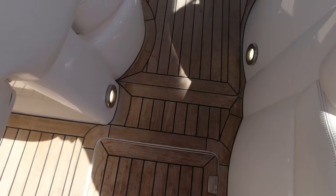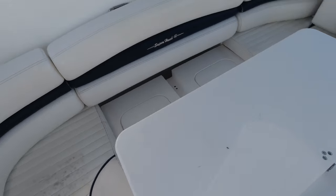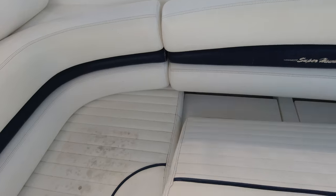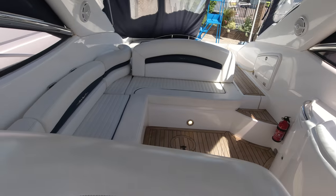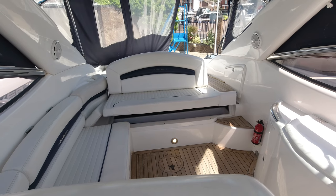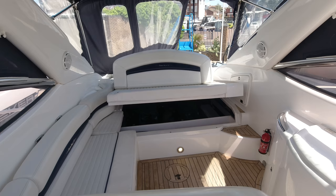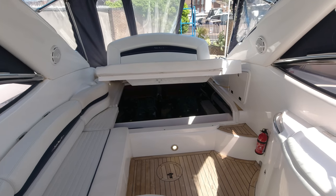Looking through the floor we've got a full teak cockpit which is all in good shape - other than a clean to bring it back to a uniform colour this is all pretty good. It doesn't need a sand, just a chemical treatment will bring it back up really nicely. Let's tuck the table away and lift up the engine hatch - I like to do these things with the video running rather than cutting the camera. It gives you an idea of how long these things actually take to do, rather than looking overly slick in typical sales fashion.